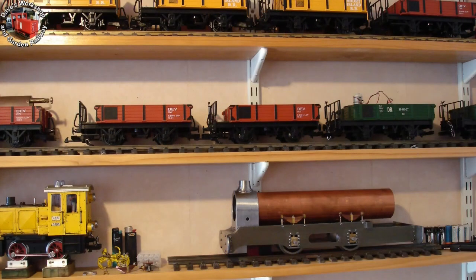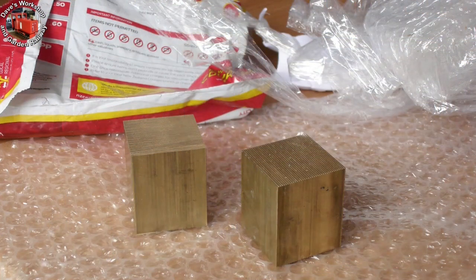On the train shelf, with copper boiler barrel fitted to smoke box. A package from my friend's Little Metals in Christchurch — two sawn one and a half inch square blocks of brass for the cylinders.